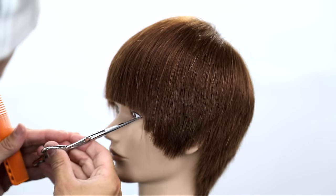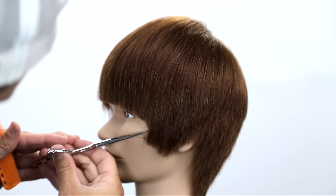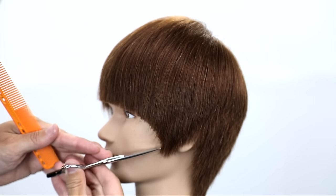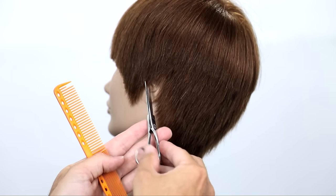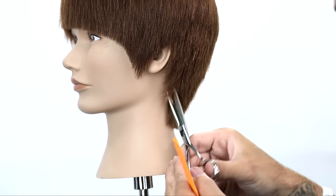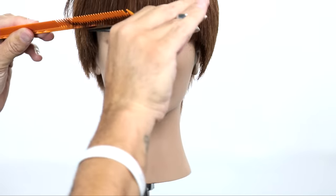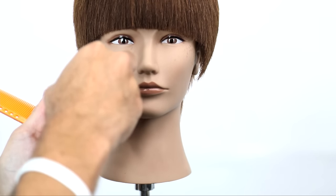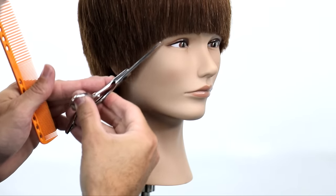Now we're going to go through and create the hairline — the whole outer perimeter of this cut. This is an artistic side where you can do whatever you want. For me, I wanted to create this round shape that kind of hugs the cheekbone a little bit, goes down into that temple area, and showcases what the hairline really looks like — I just think it's flattering for this round shape we've created. We'll do the same thing on the opposite side. You can see a nice hard line in the fringe but a nice textured cut.